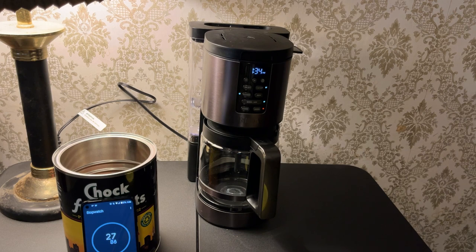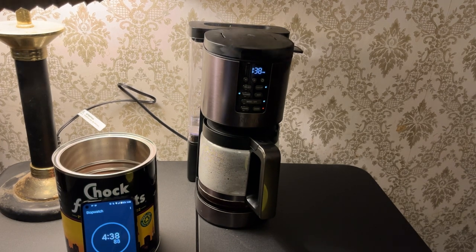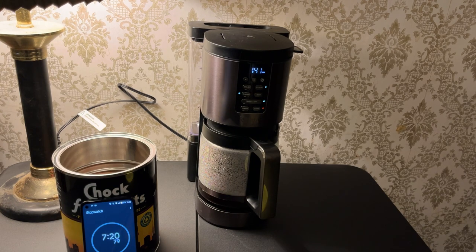So here we go. It's supposed to beep when it's done. I haven't heard a beep yet, but I also am not hearing any more perking. There's the beep — and that is seven minutes and 38 seconds for four cups of coffee. To me, that's kind of slow. But again, the one-to-four setting is supposed to optimize the brewing for a small batch, so maybe that's the reason.